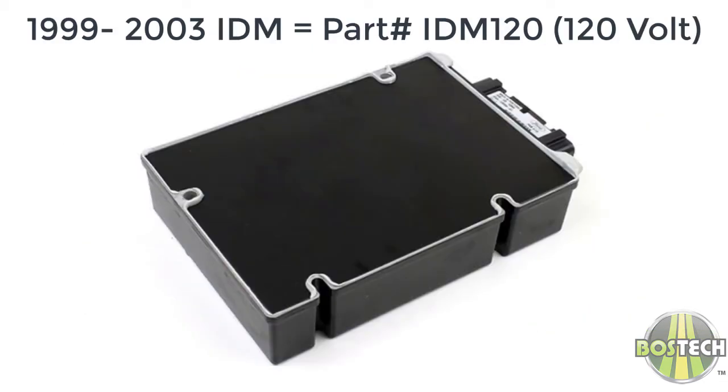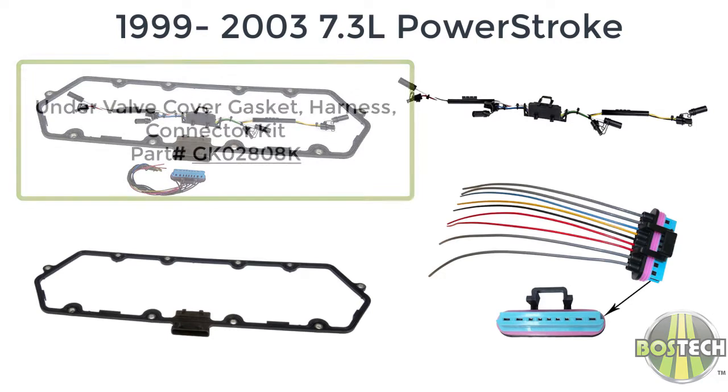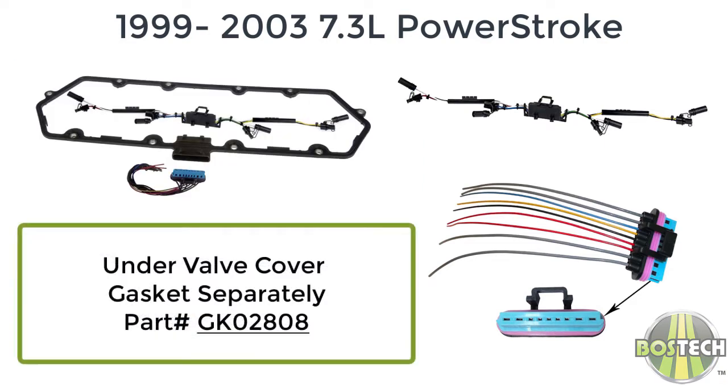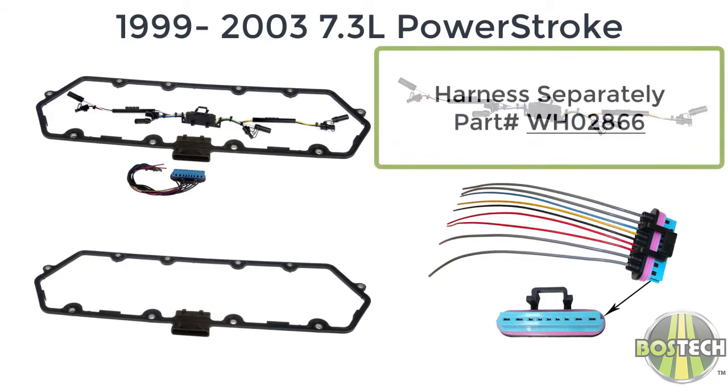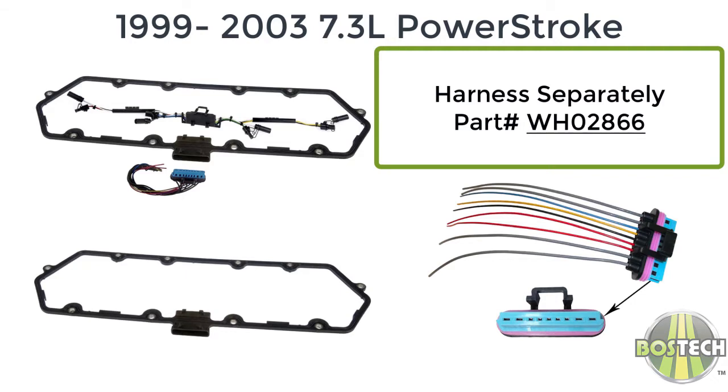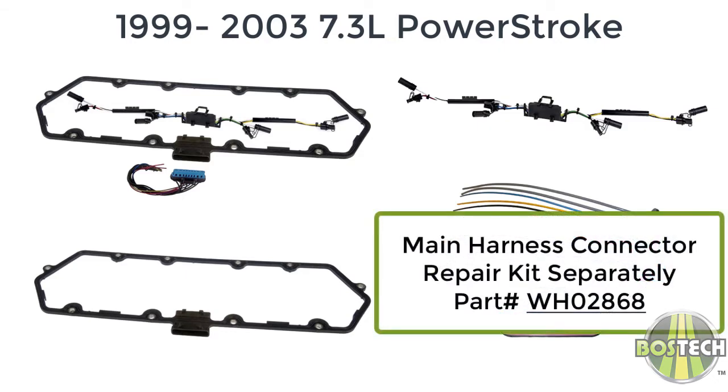BossTech also offers the 120 volt IDM for 1999 to 2003 vehicles as part number IDM-120, as well as the under the valve cover harness kit as GK-028-08K. The gasket separately is GK-028-08, the harness separately is WH-028-66, and the repair connector that goes from the main harness to the under the valve cover harness connector is WH-028-68.